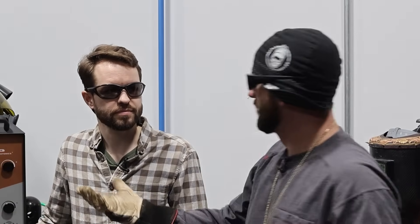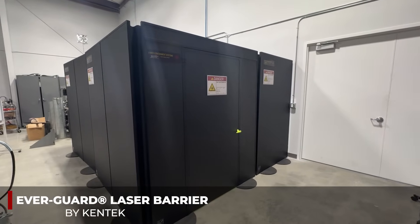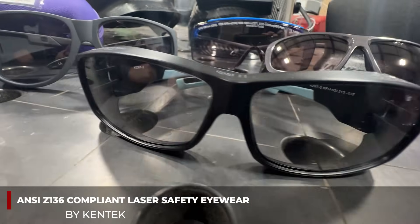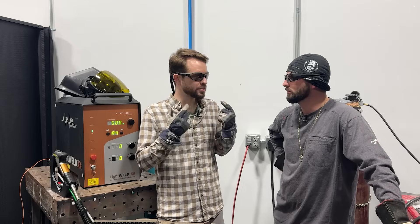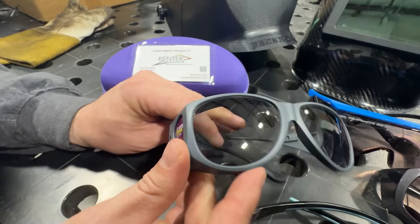Laser welding is unlike any other welding process, so the safety standards are completely different too. Here in the lab in Florida we've got our Kentec laser-safe barrier — completely enclosed, keeps that infrared all in here. You're also going to have a wide range of different types of glasses and welding hoods. These are not like standard safety glasses with just a piece of polycarbonate — inside these glasses is a very special glass or dyed plastic mixture that actually absorbs the laser wavelength.